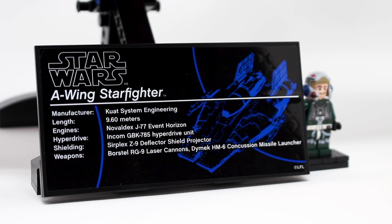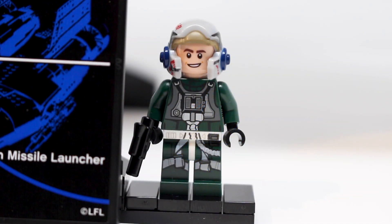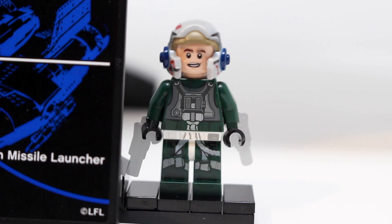Off to the side of the display stand you can see the one minifigure included with this set — the A-Wing pilot. Here is the lone minifigure of the set, and I think for all intents and purposes this A-Wing pilot minifigure is pretty good. Good printing all around, I like the helmet mold. The face is definitely generic but it's a good figure with great back printing and a good double-sided face. This is a good minifigure.